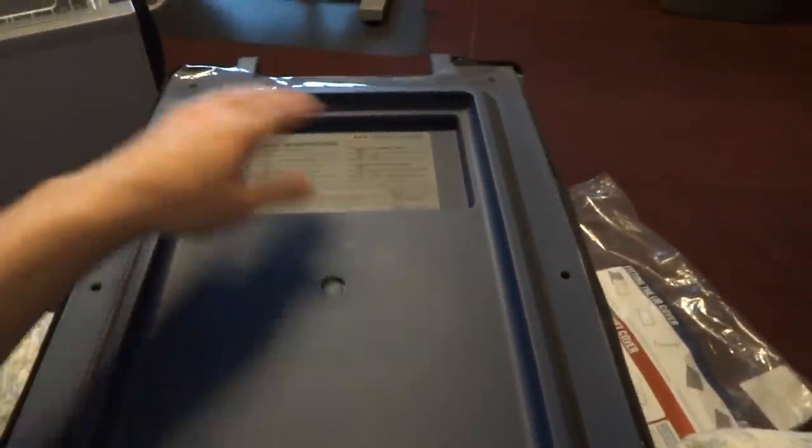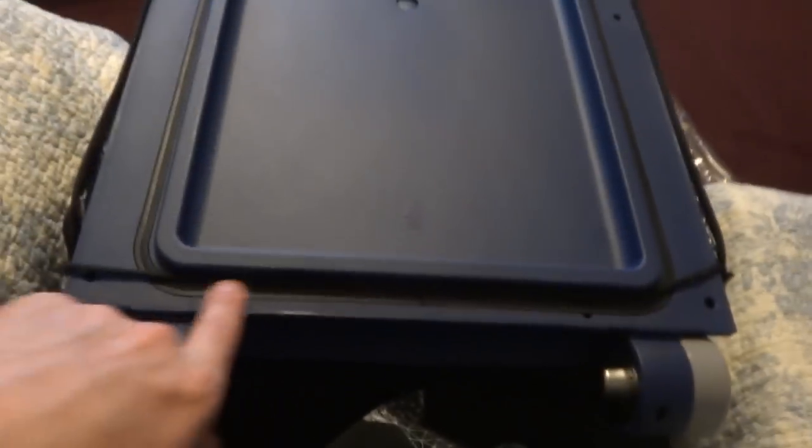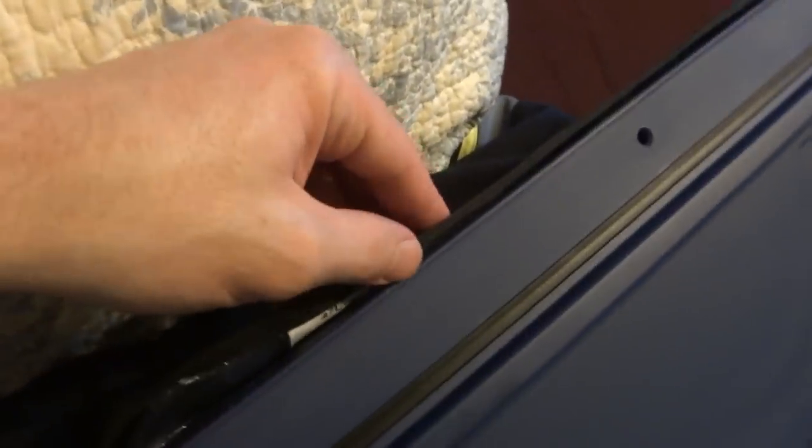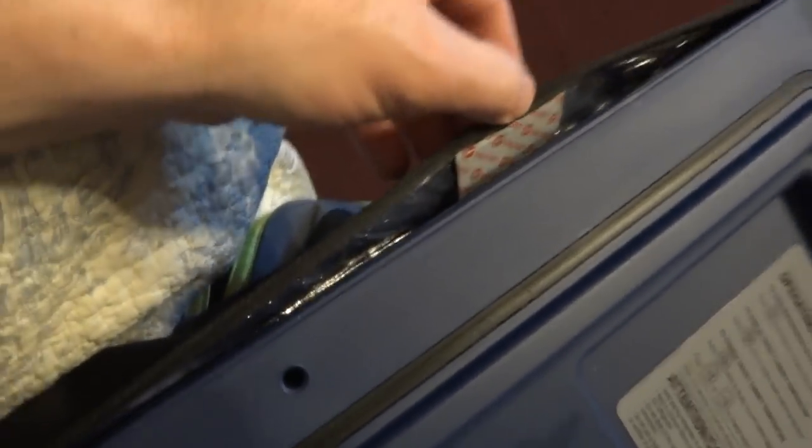To put the canvas lid cover on, we basically just slide it on here. The front slides into these plastic corners, and then the sides have a sticky velcro tape that you stick to the sides so they stay on. Then you have this drawstring which tightens up for the back part of the lid, and you also have sticky velcro tape here and another one here.